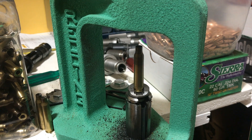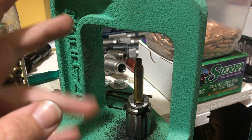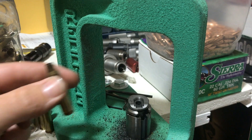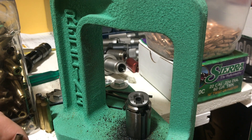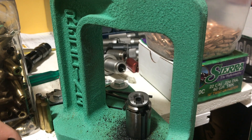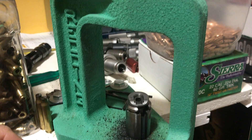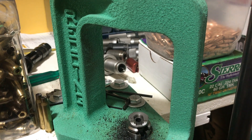I see a lot of people when they size on a single stage press — they'll run the case up, bring it down, and the whole time they've been operating the ram they've not been doing anything with their free hand. That can majorly speed you up if you're sizing a bunch of brass. The key to reloading I've found is try to accomplish as much as possible while you're doing another operation, especially with a single stage press. Hopefully that's a helpful hint for you guys — thanks for watching.